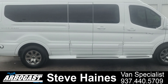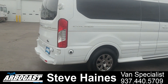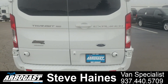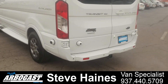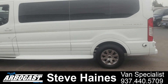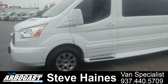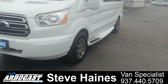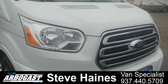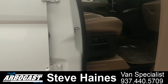Just going to do a little walk around on a 2017 Ford Transit 9-passenger Explorer conversion van — beautiful van. It's got a nice chrome grill and 16-inch tires and wheels. Let's go to the passenger side here.